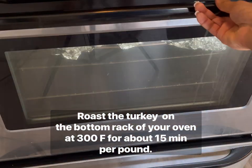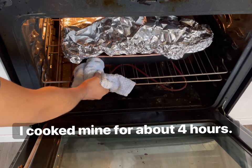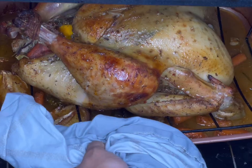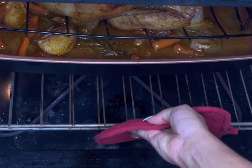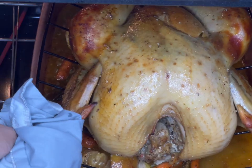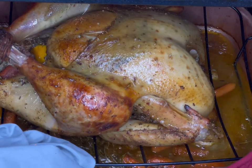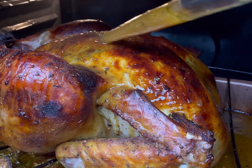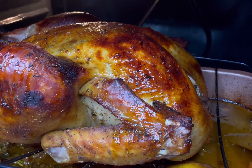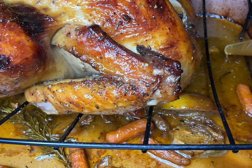The oven is preheated to 300°F and we're cooking the turkey for about 15 to 30 minutes per pound. My turkey was just under 14.5 pounds, so I cooked mine for about three and a half to four hours. Make sure to baste every 30 minutes with the liquids at the bottom of the pan. After about an hour and a half I removed the foil because the turkey wasn't browning, then rotated it and let it continue cooking for another hour and a half to two hours.